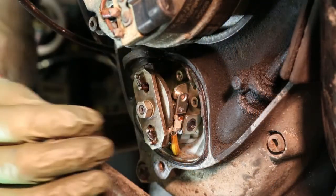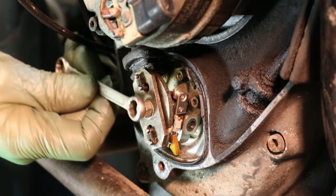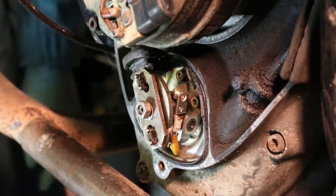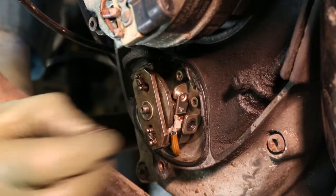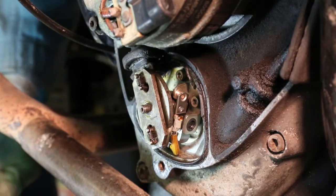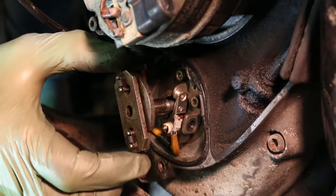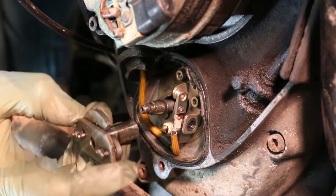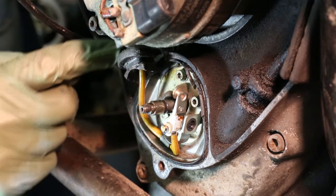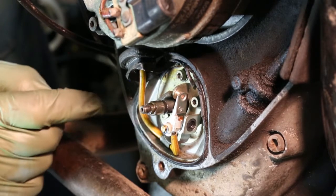We want to gain access to the points so we need to take the advanced retard unit off. It's a 10mm nut and it's not done up very tight — for a good reason. That thread is the end of the camshaft; if you over-torque it you can snap it off, which would be a very expensive job. There's the advanced retard unit removed, and now the points have been exposed. We've got the wire that comes in from the points through this black tube — I'll be explaining about that tube when I put it back together.